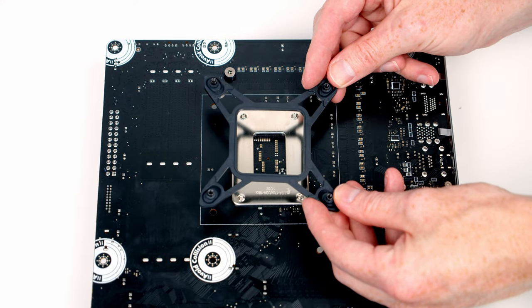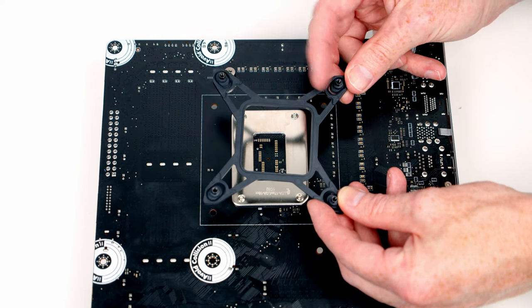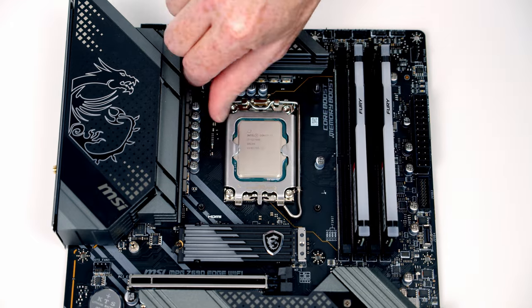It's much easier to install the backplate for our CPU cooler while the motherboard is out of the case. We make sure all the clips are pulled to their outer setting, then line it up with the holes on the back of the motherboard and screw a standoff onto each corner.